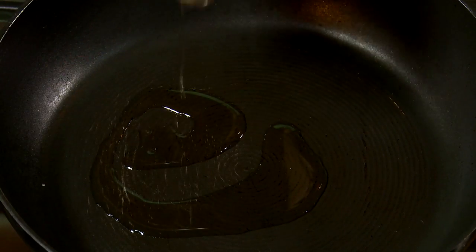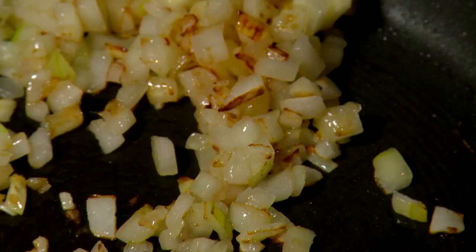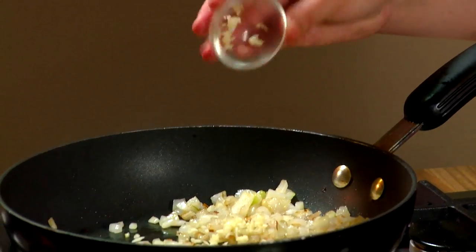Heat the oil in a pan on medium heat. Add the onion and cook for a few minutes. Add the garlic and cook for a further minute.